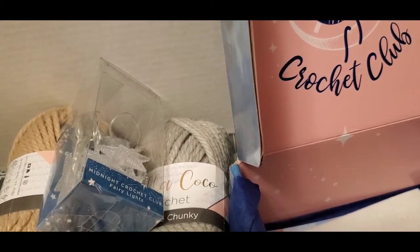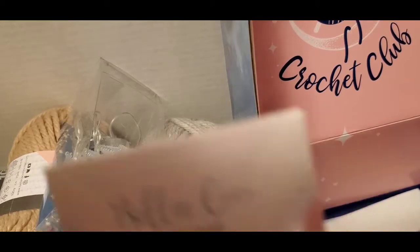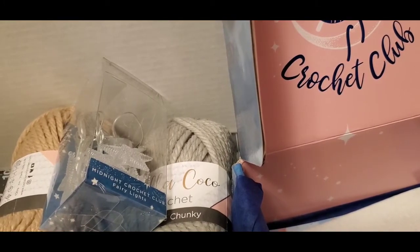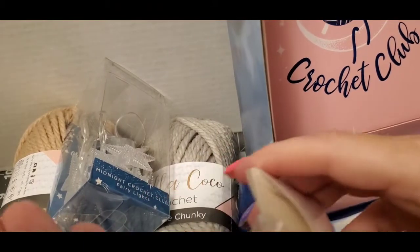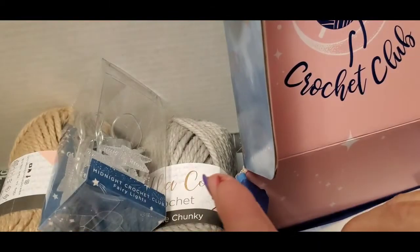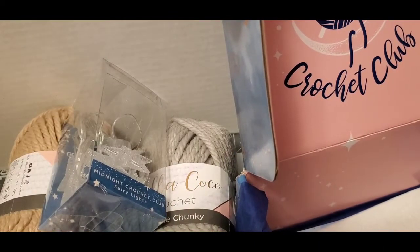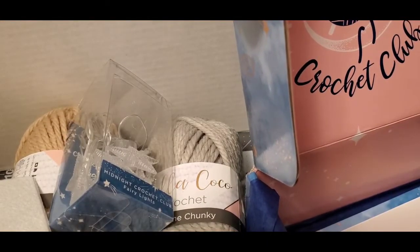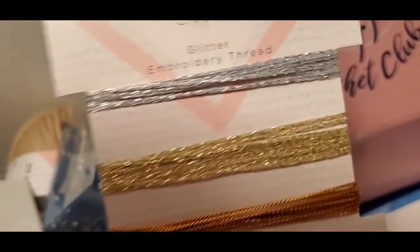And let's see what this is — these are moon star pearl buttons. Then I'm not sure what this is, but we got some felt. And we got some glitter embroidery thread, and if I don't use it all, guess what I'll be using it for — tassels!